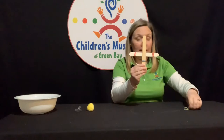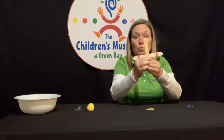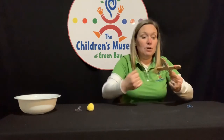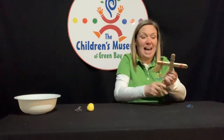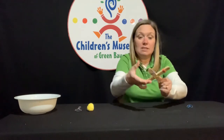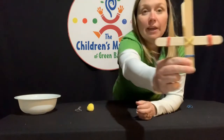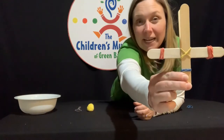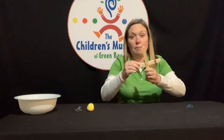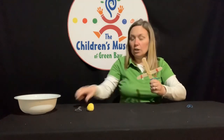Now let's take a rubber band and we're going to rubber band those two groups of sticks together. I'm going to make like an X with my rubber band — it's going to crisscross back and forth just like that. You might need some help with that, one person holding the sticks and the other person going back and forth. But once you do that, they all stay together a lot nicer.